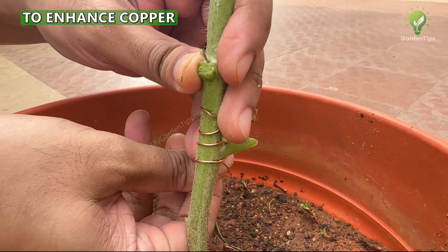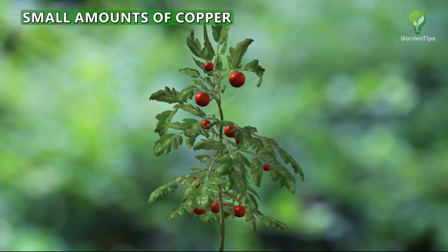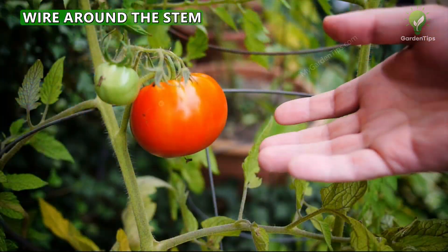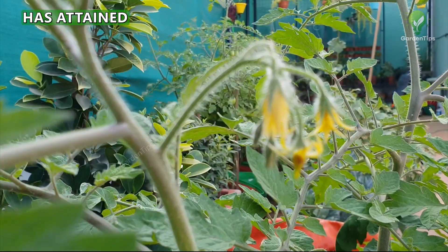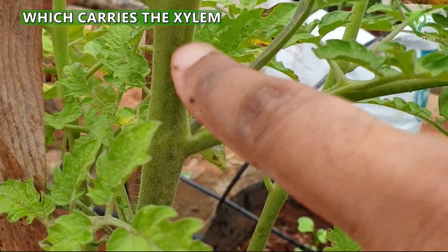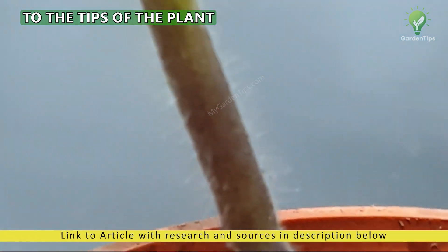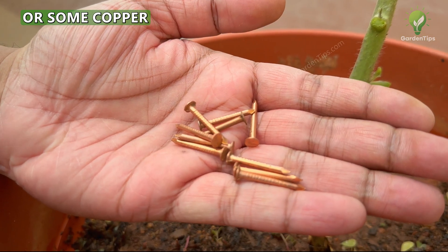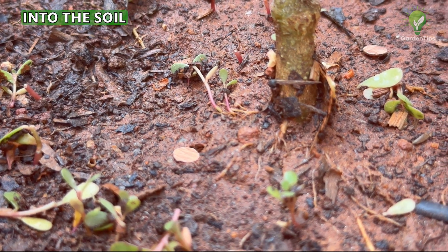Winding copper wire around plant stems is believed to enhance copper availability directly to the plant. The hypothesis is that as the plant grows, it may absorb small amounts of copper ions from the wire, improving its overall health and growth. Apply the copper wire just before the plant starts to flower or after it has attained a decent size, since applying it in early stages may constrict stem growth and restrict the xylem and phloem — the water and nutrient conducting tubes. An alternate method is to push copper nails or copper coins into the soil near the plant roots, which releases copper into the soil for plant absorption.